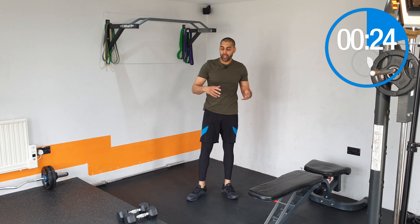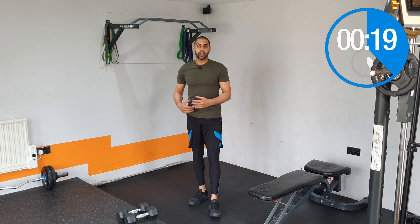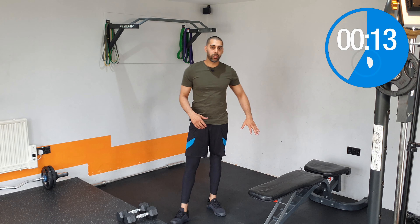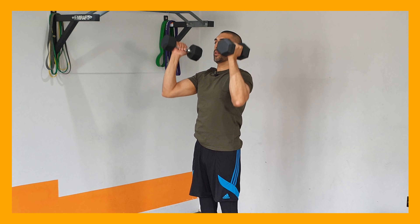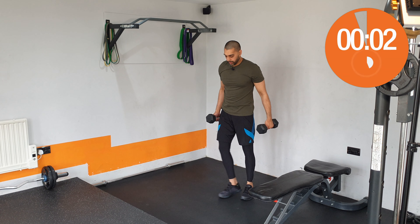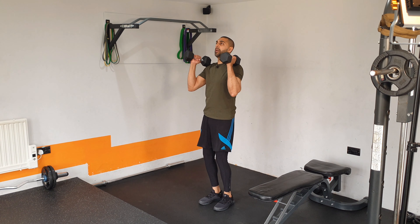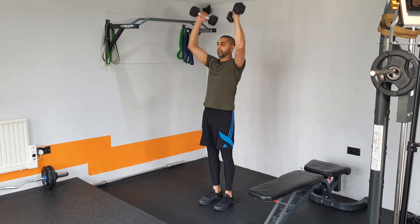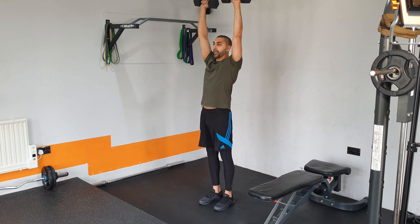You can go with your heaviest set on this exercise if you want. The fifth and last exercise is going to be a dumbbell shoulder press. You can do it seated — if you have a chair or a bench — or you can just stand up, anywhere you have the room. Standing tall, dumbbells up sitting on the shoulders, press them up and twist through, then bring them back down to the shoulders.